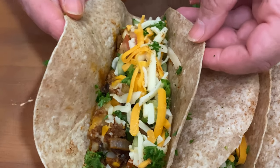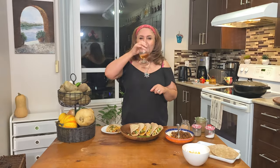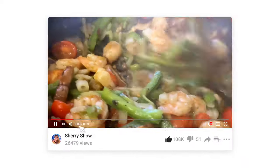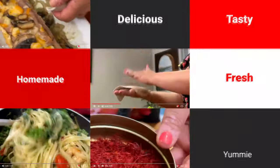That was so good — you guys should make this, it's so delicious and so fresh. I hope you guys make this dish and enjoy it. Until next time, cheers! Thanks for watching. If you like this video and you want to see more, please subscribe to the channel and leave a comment below — I love to read your comments.